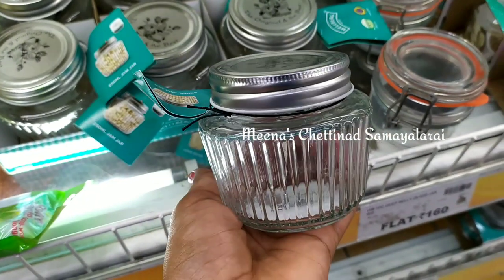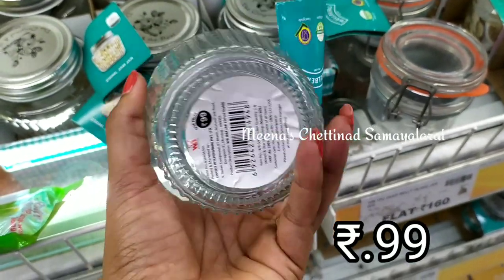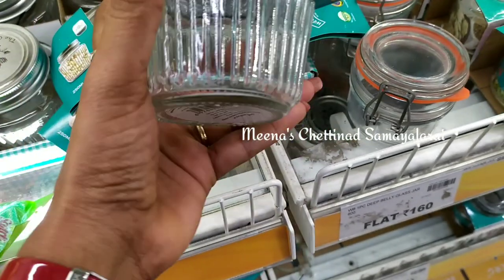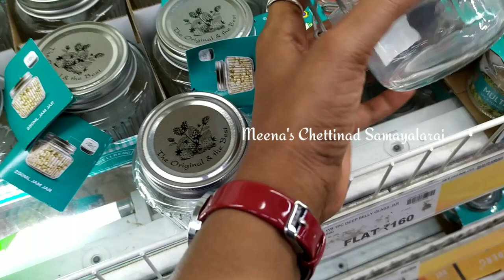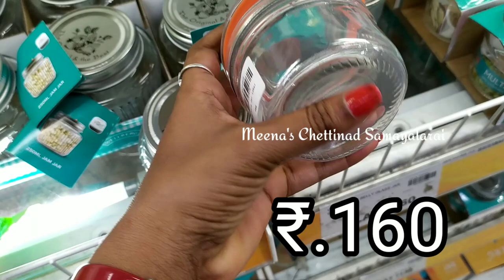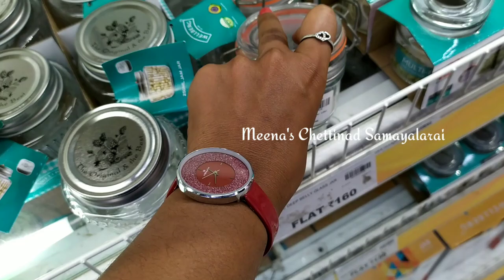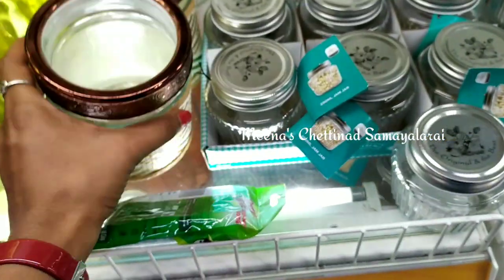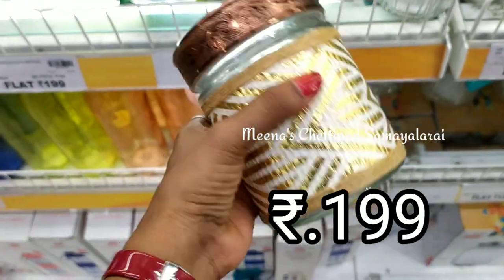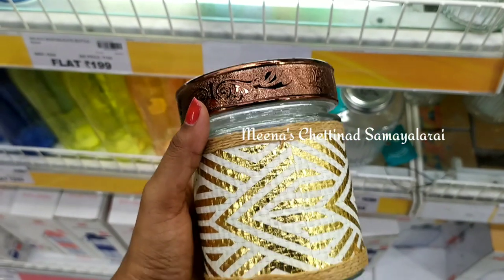This is a banana leaf plate — a nice collection. It is also available as a screw-type plate. It also comes with an ad tape type. There is also a glass jar added, priced at $99 and $149.